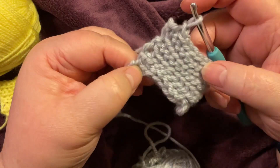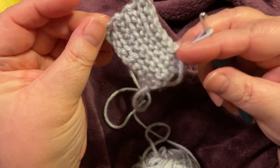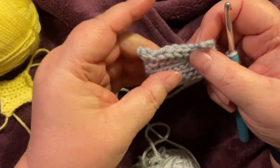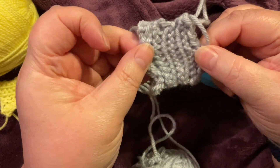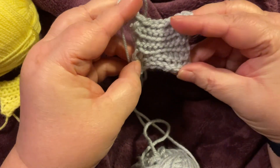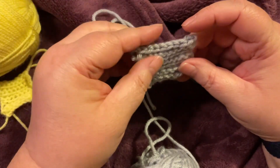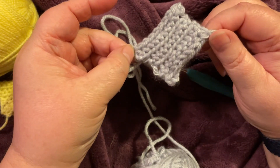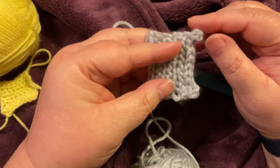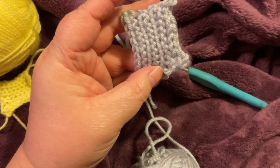Anyway, this is what we end up with — it's quite a nice texture. It reminds me of stitches with the purl stitches, basically the same back and front. There's quite a bit of stretch to it actually. So I'm going to start on the project I've got planned for this and see how it goes, and next Wednesday I'll give you a sneak peek of what I'm doing. So that was the Front Loop Slip Stitch — thanks for watching!